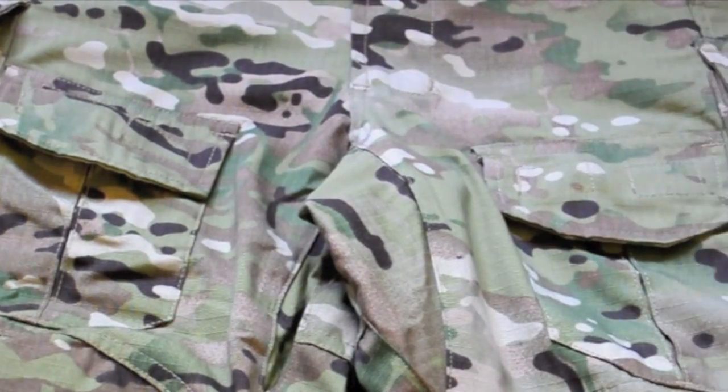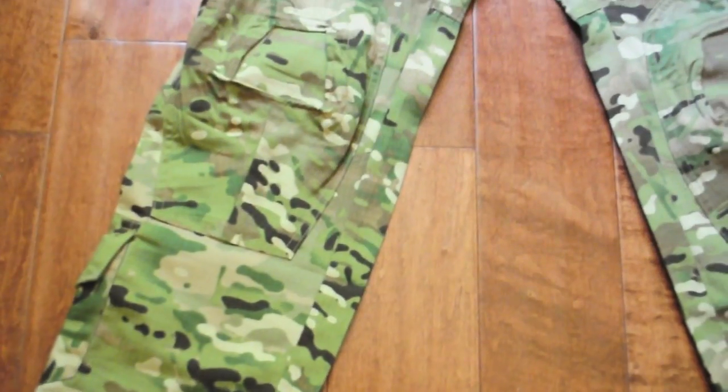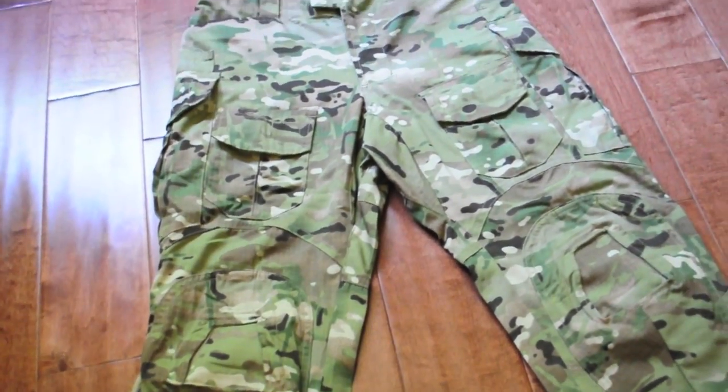Hey guys, Fox Airsoft HD here, and today we have a gear review of the Emerson Replica Gen 3 Combat Pants.